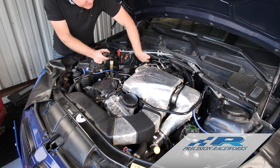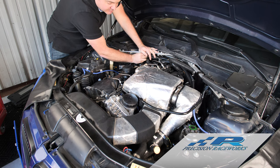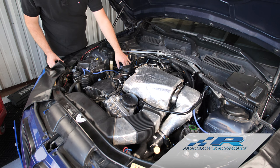Normally, anytime you change the coils on a car, we recommend changing the spark plugs. This customer told us he had just changed his plugs, so we won't be changing those today. He also had just put dielectric grease on the plugs, so we won't show that, but it's always recommended — stock ignition or aftermarket — always use a little bit of dielectric grease.